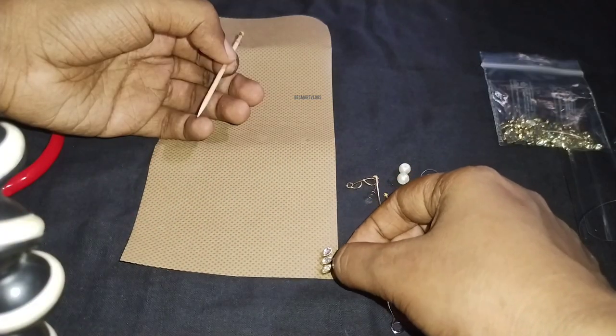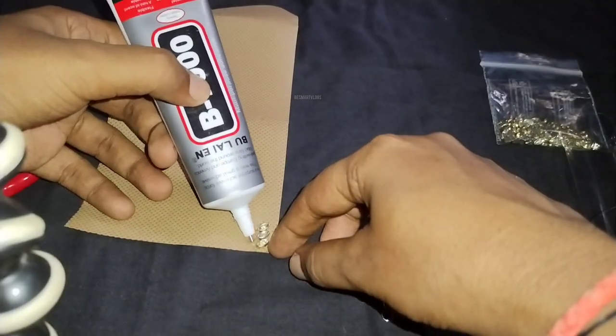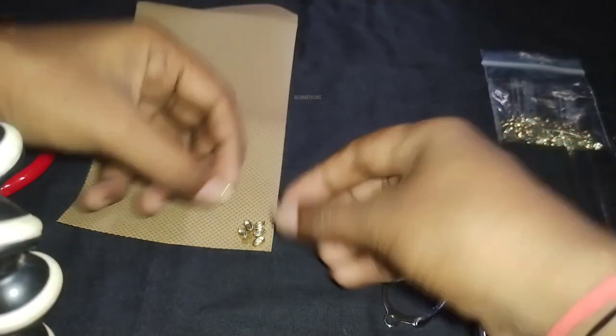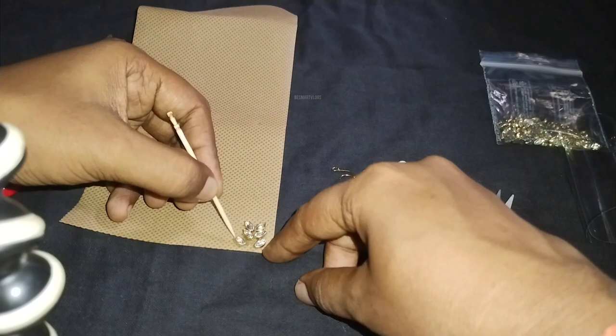Now I am going to show you a leaf pattern. I apply the kundans first in a shape. I am going to show you the B7000 glue and fabric glue.